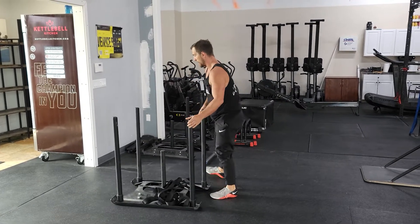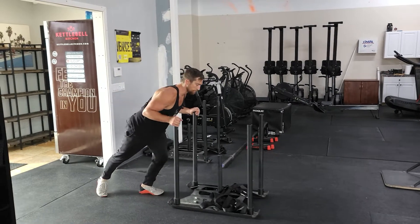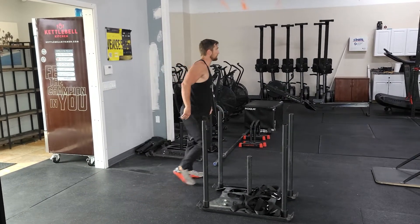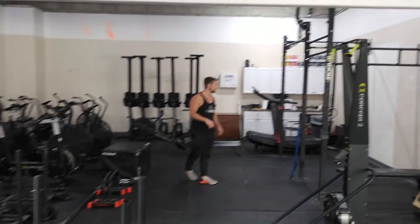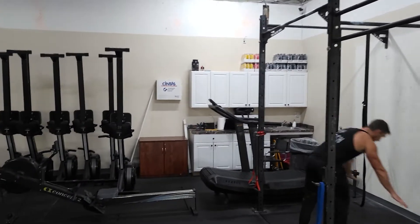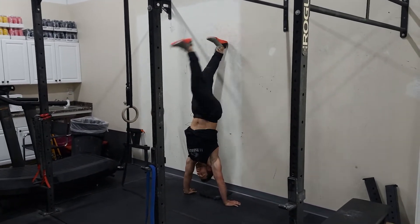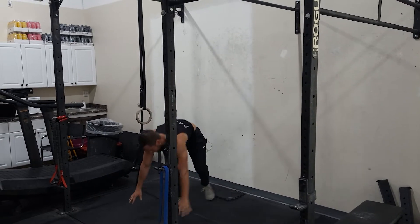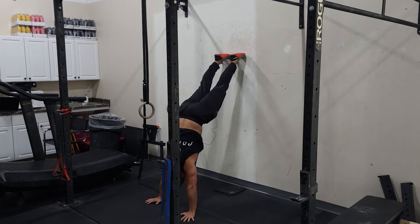And that'll be your movements for the aerobic piece for Thursday. After that, do a little finisher — we'll work on some handstands. You'll kick up to the wall holding a handstand, nice and tall. Or you'll do a wall walk up to wherever you feel comfortable, but still holding that hollow body position.